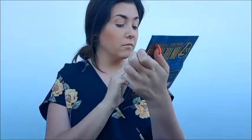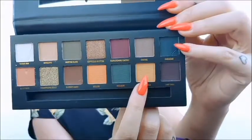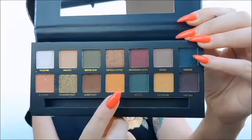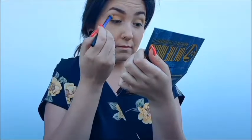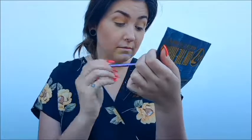The first shade I'm going to use just to set a base is a cream colour called Moscato, and that just goes all over the eyelid. Next I want to start building up this colour by using the first yellow, which is called Pina Colada, and again that goes all over the eyelid as I start to build up that base. Then I'm going in with the second yellow called Bellini, also over the eyelids but concentrating mostly on the crease area to deepen up the look a little bit. These two colours are blending absolutely beautifully together and I'm really impressed with the pigment so far.